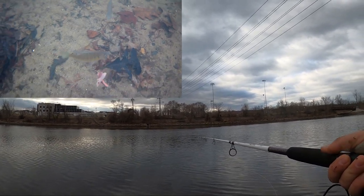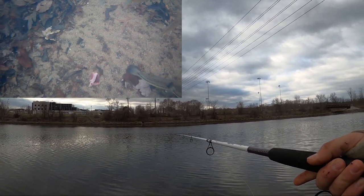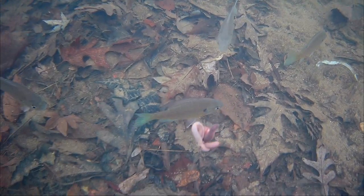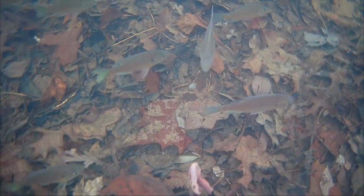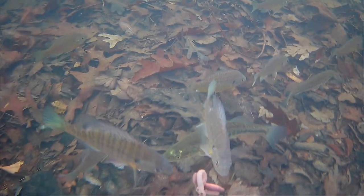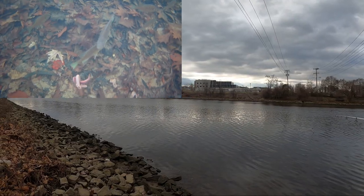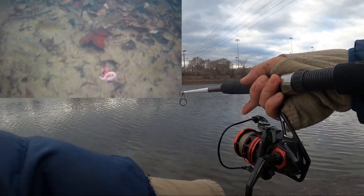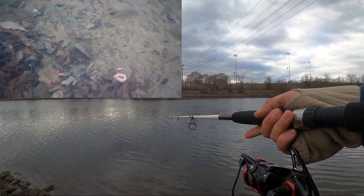When I see the bobber go down I'm setting the hook just like any other bobber, but I didn't know how these fish were taking the bait — obviously they're just picking parts off. I can't see that at the time. Look at all those fish down there, man. We are in the dead of winter right now. Oh, we just got bit again!